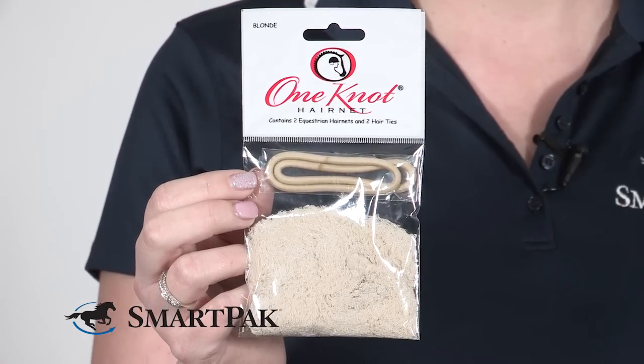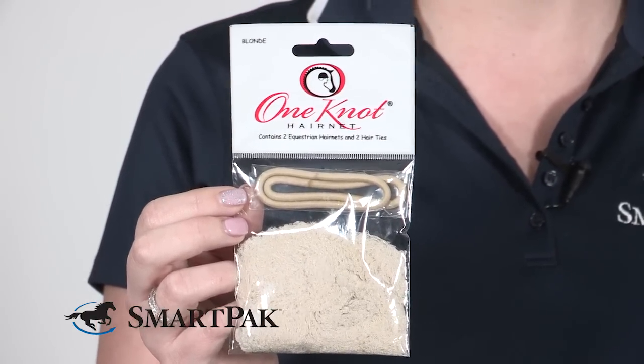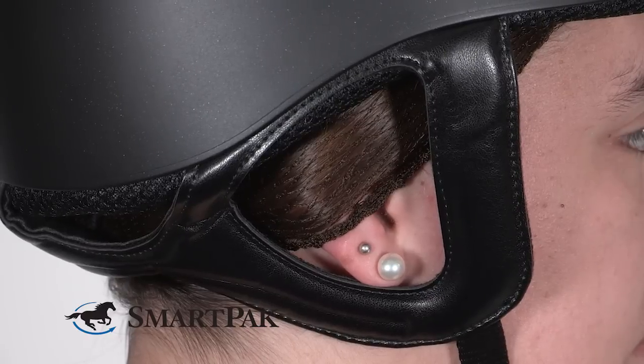These come in a two-pack so you get two hair nets and two elastics, and they come in a variety of colors so that they can match any hair color.